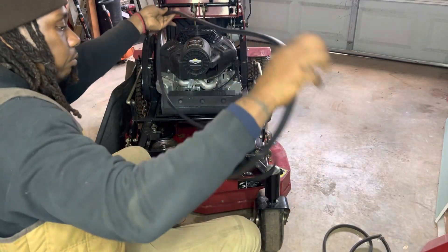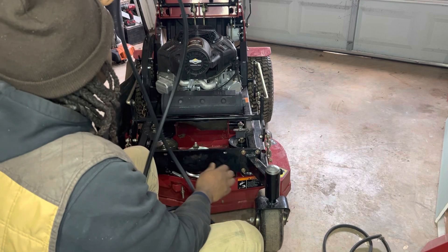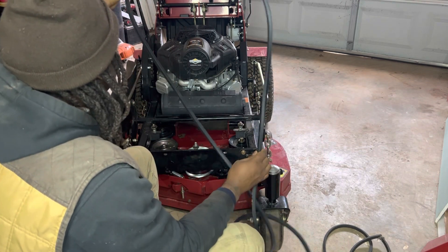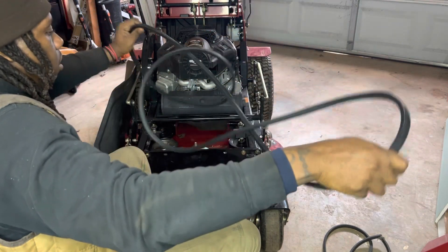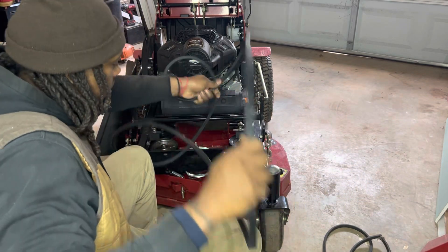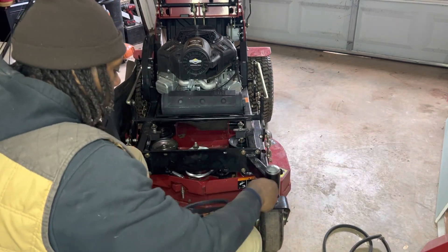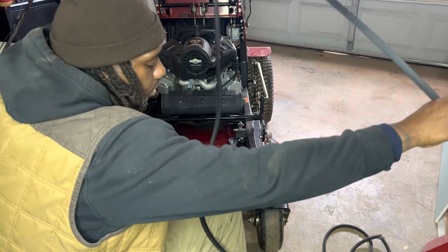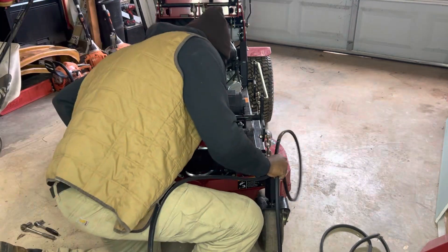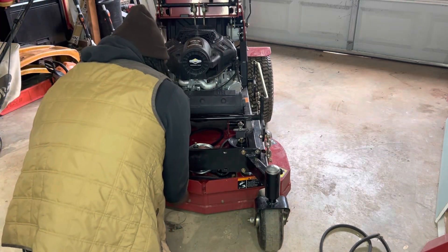I'll show you when I get ready to put the new belt on. Here go the new belt — it's a pretty long belt. I think this is a five-eighths. The only place I can find this belt is at the dealership.